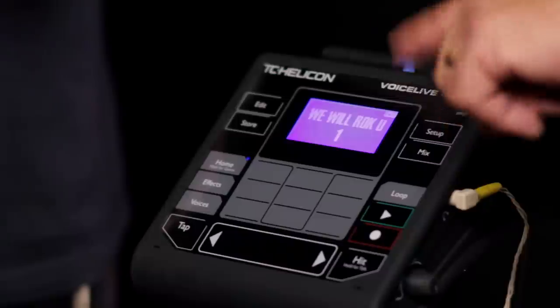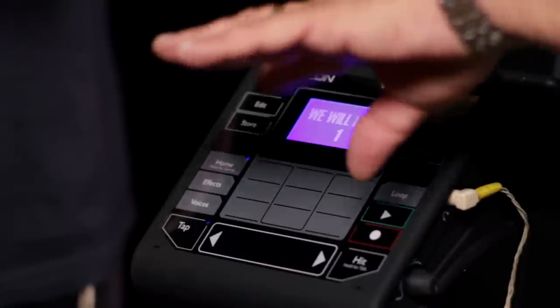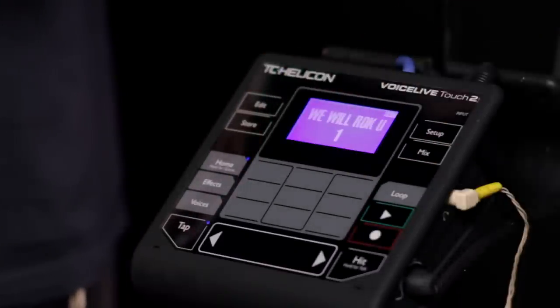So it would be like having a really good sound man — somebody who would change those sounds on a song-by-song basis, or even within a part of a song. And I see you've got nine pads, a couple of sliders — the first one is 'We Will Rock You' from one of my favorite bands.